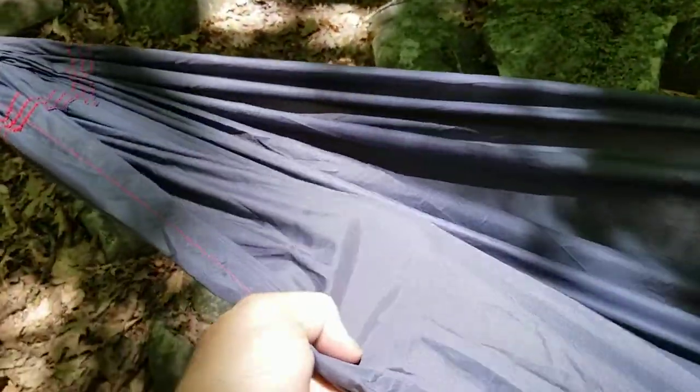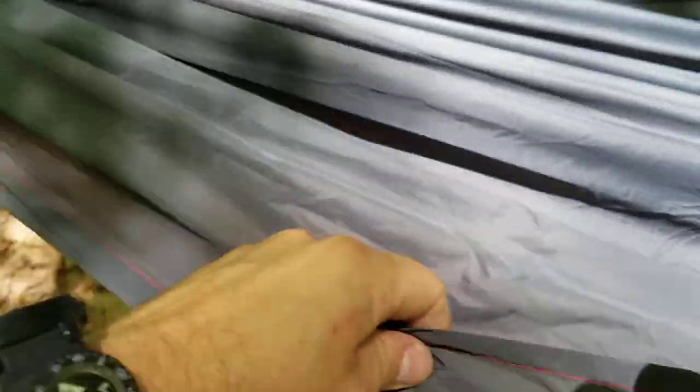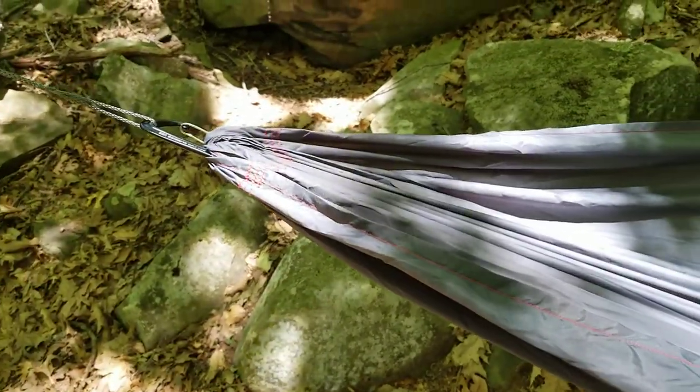The fabric on the hammock is made from an ultralight ripstop fabric that's super strong. You can see there's triple-lock stitching on all the strengthening points just to make it stronger. The fabric itself is, I'm going to guess, a 60 denier ripstop nylon fabric.